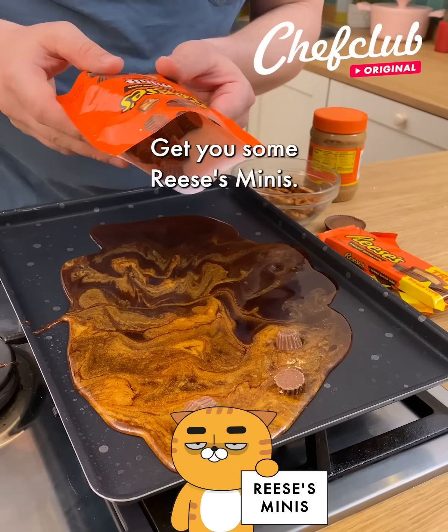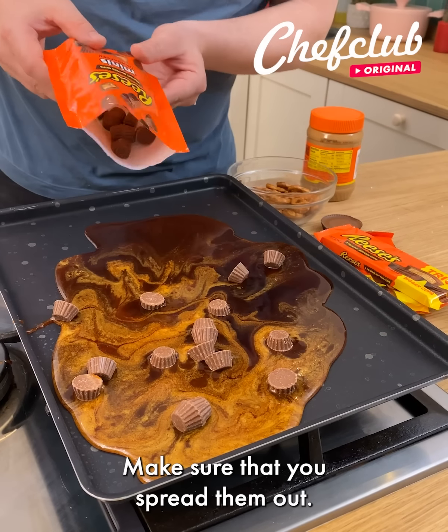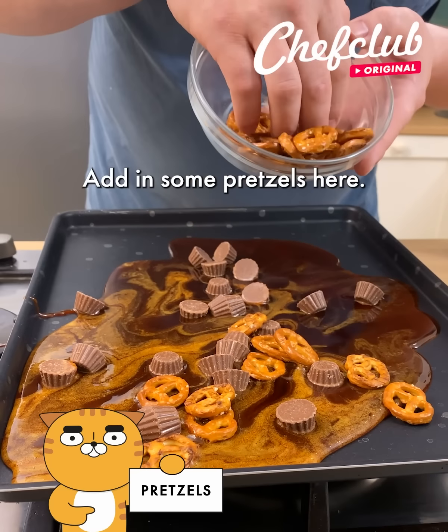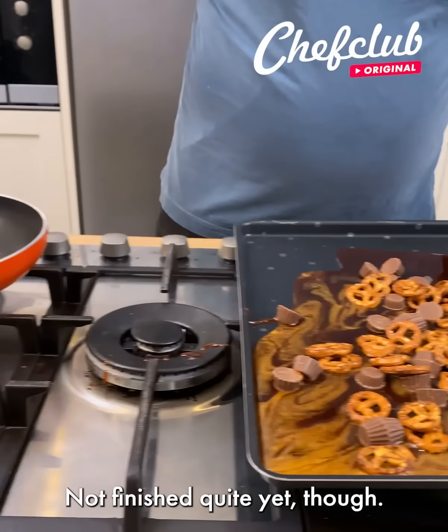Here's the cool thing — get you some Reese's Minis. We're just going to put them on top; make sure that you spread them out. So what we're going to be making is a little cookie. And for me, I love salty sweet, so I'm going to keep adding some pretzels. Now we have the salty sweet aspect.